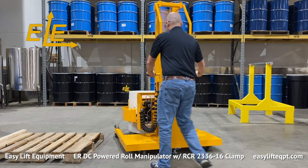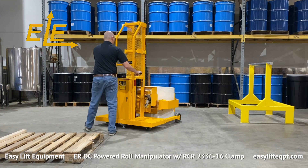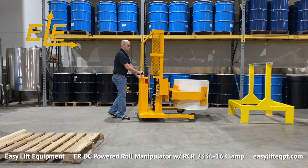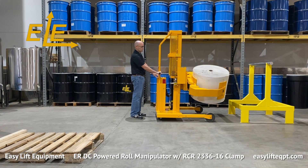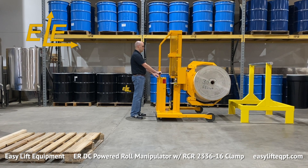Never under any circumstances should you lift or suspend loads over people. Ergonomic casters allow the operator to easily maneuver the fully loaded machine with minimal effort. The RCR clamp rotates 360 degrees endlessly either left or right at a controlled speed for easier alignment with converting equipment.